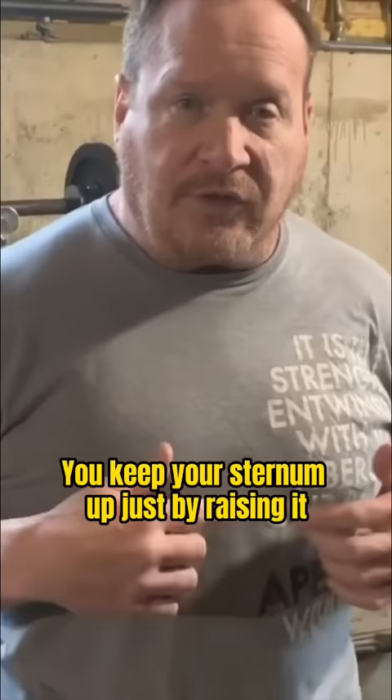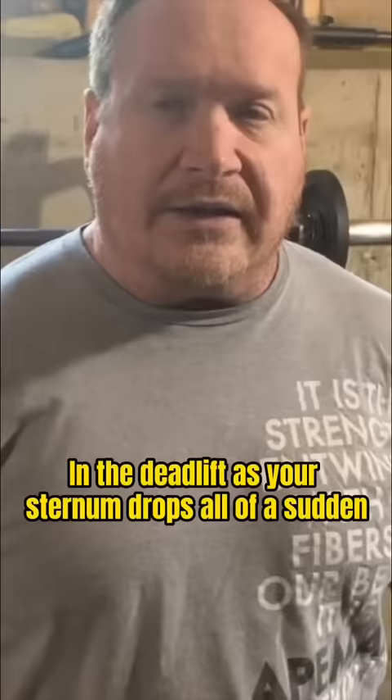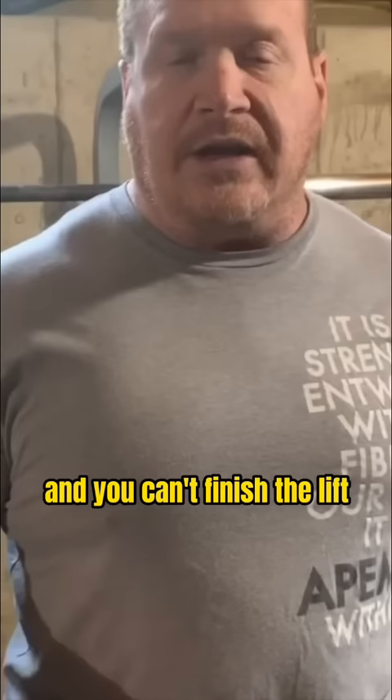If you keep your sternum up, just by raising it, you can see in the back how it pulls the shoulders back and locks everything in place. In the deadlift, if your sternum drops, all of a sudden you get rounded way too much and you can't finish the lift. And it actually keeps everything safer.